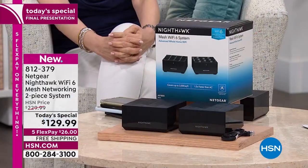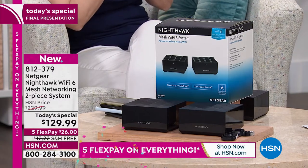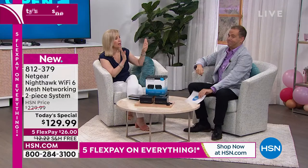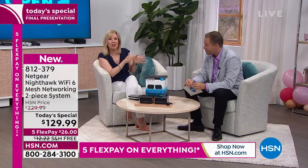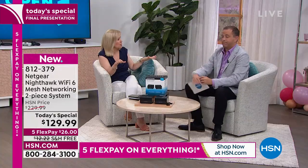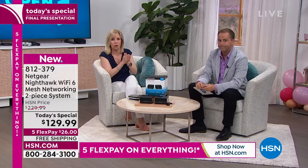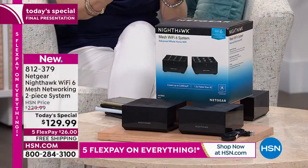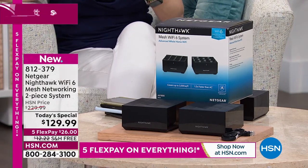If there was ever a day to buy it, today is the day. You can take $129 and buy a new router anywhere, but you won't get mesh. I'd rather you take that money and buy the best you can — mesh. Adam spent $600 a couple of years ago, and that was the standard price. Mesh technology a couple of years ago cost $600; this is that same technology but better because it's Wi-Fi 6.